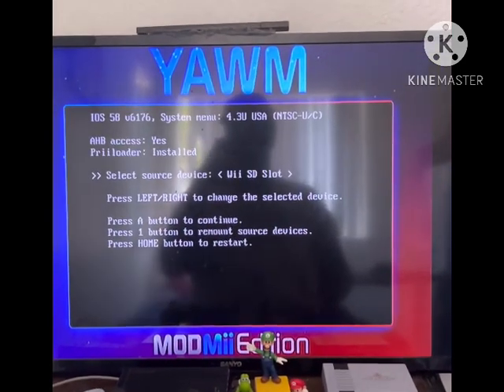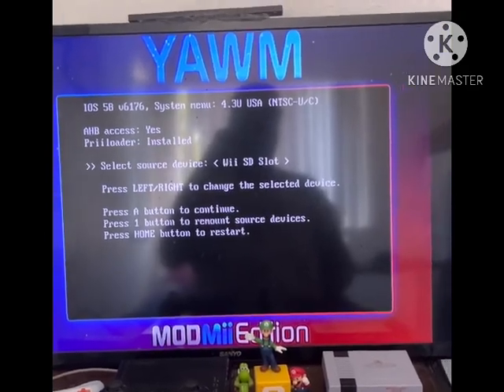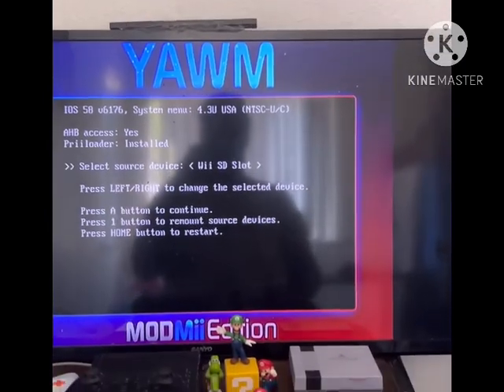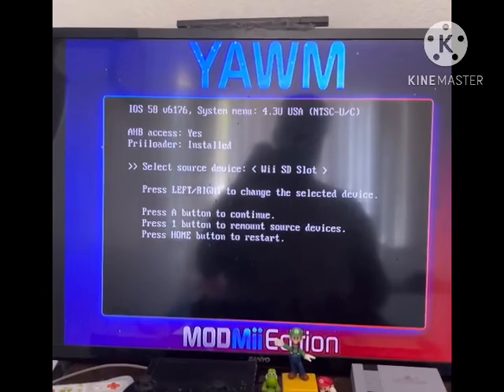Just know that I'm not responsible for anything that goes wrong while you install a WAD onto your Wii. Also, before you do this, make sure you have your NAND backed up and that you have BootMii and Preloader installed on your Wii. If you don't, go do that first.